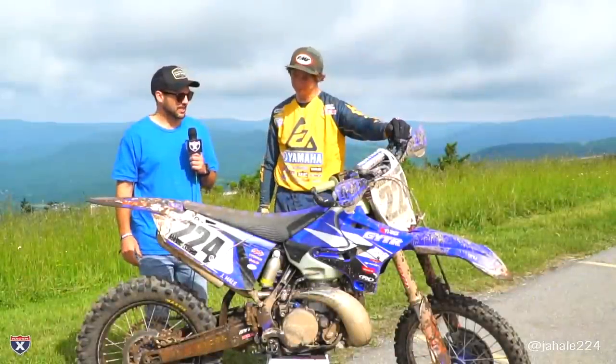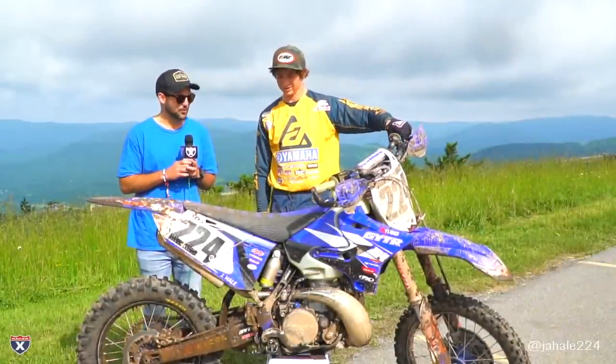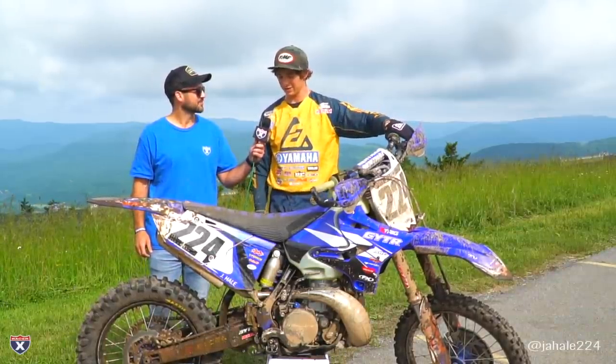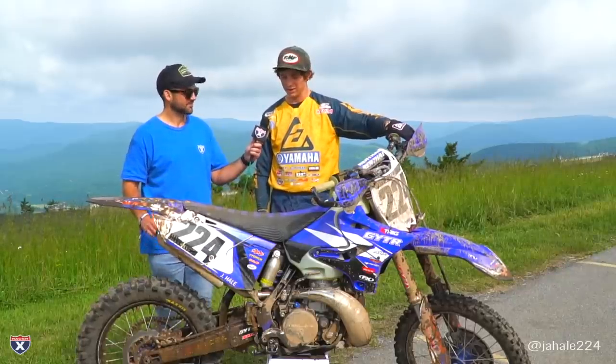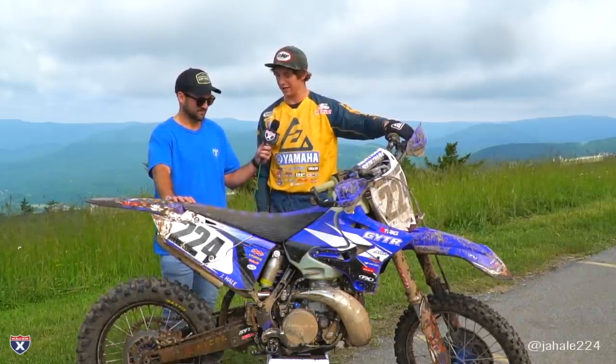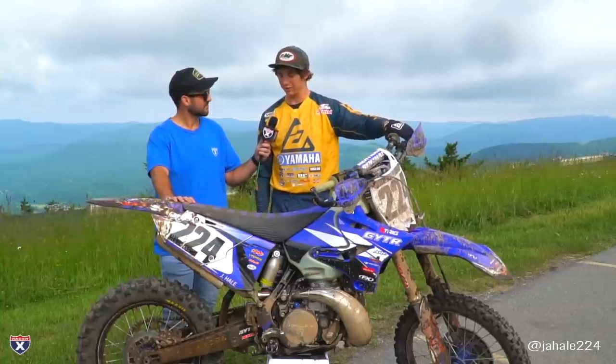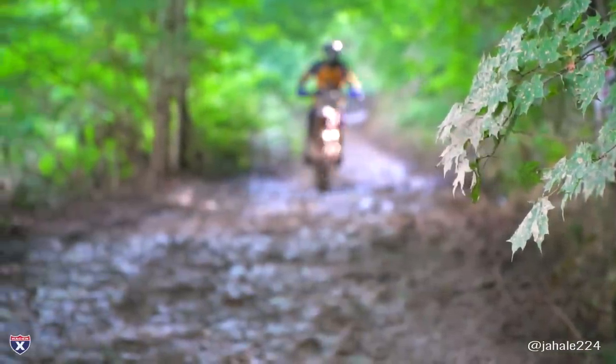So Ricky, you got to test out the YZ250, take her through the woods up here at Snowshoe. How'd it feel? It was good. After racing yesterday, I'm used to a 450, so jumping on a 250 it's kind of light and nimble, and yeah, you guys really have it dialed in for this type of terrain. It was really smooth and hooked up really well.